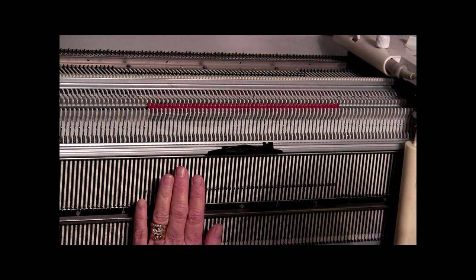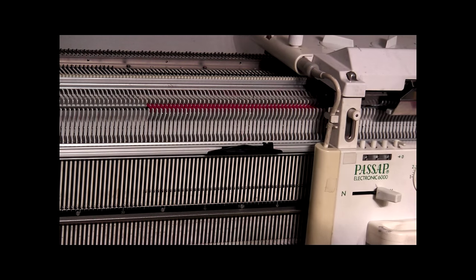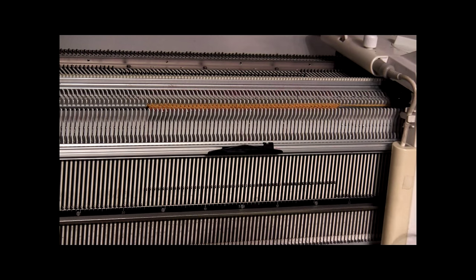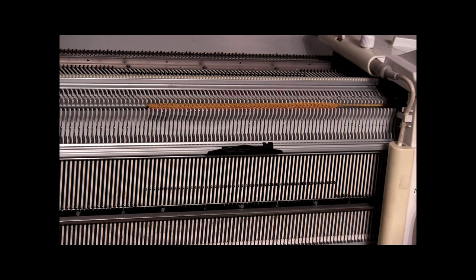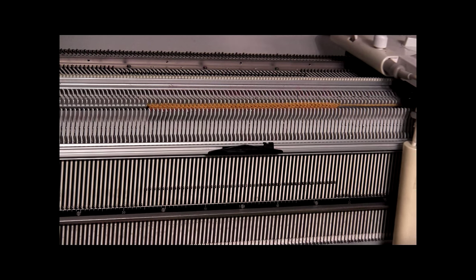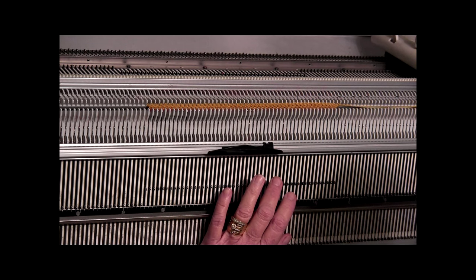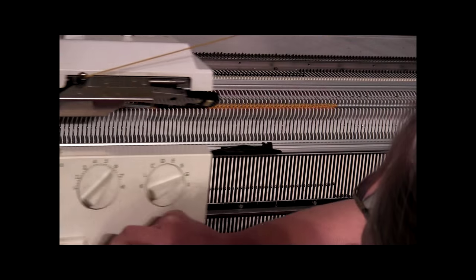We're going to put the back bed on N, and we're still using stitch size 6. I'm going to add some hand tension to the scarf because we're just knitting on the back bed only right now. We've knitted about 16 rows on the back bed only and it's beginning to not want to knit anymore, so we're going to put the back bed on BX and the front bed on N. I'm going to pull down a length of this waste yarn so I can cut it later, and now I'm going to do the same thing for the front bed.